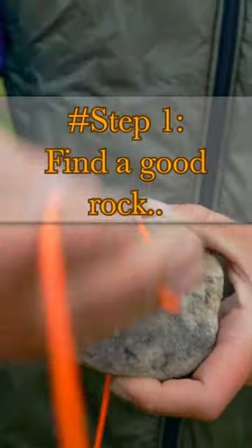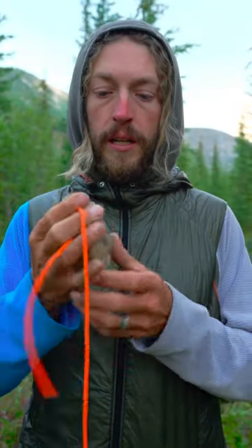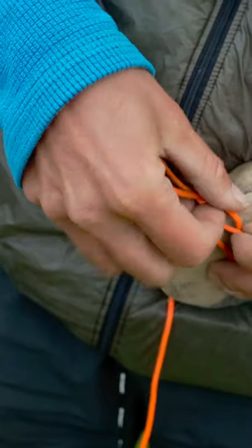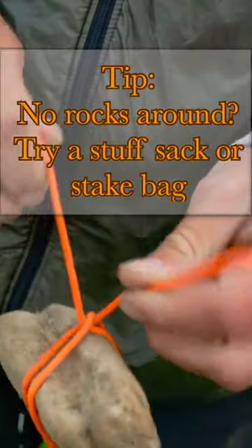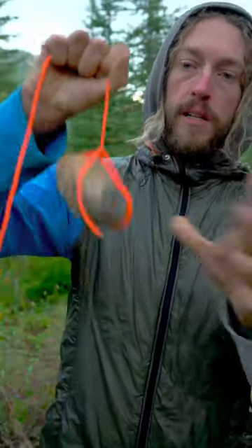Step number one is to find a good rock — you want something kind of the shape of your hand. Then we're gonna take your bear cord and tie a clove hitch. You could also use a small stuff sack, maybe your steak bag. Put a half hitch in the top and now it's nice and locked in.